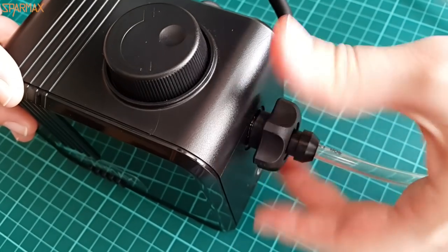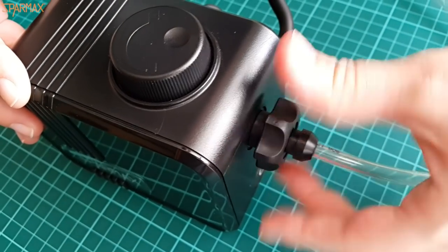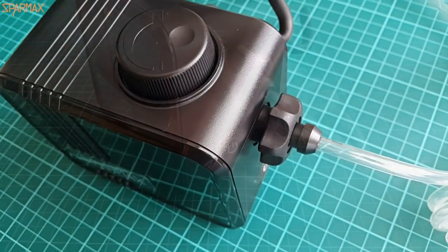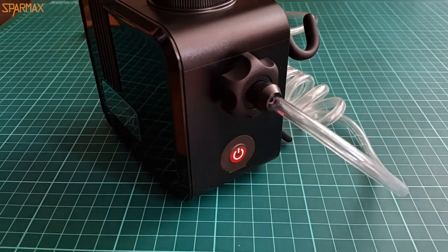The Silver Bullet from SparMax would be a logical choice here for a moisture trap. There is also a red light indicator, because in a noisy environment you can easily miss the compressor's working noise.